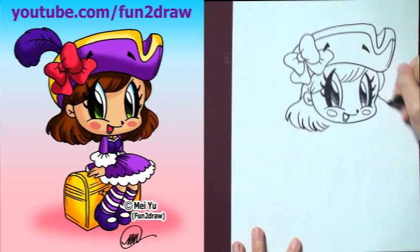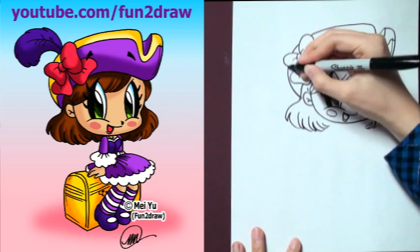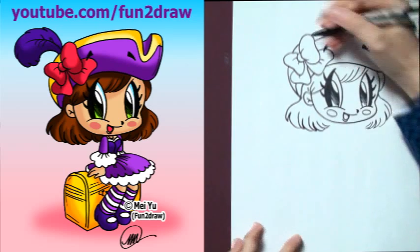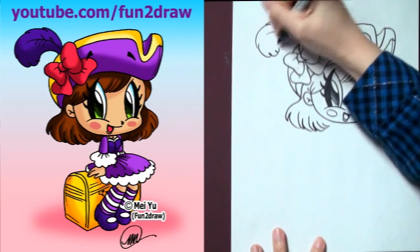Same thing on the other side. Looking good! Okay, finish up the hat. And this is a nice touch — you can just add a little feather sticking out from the hat too.